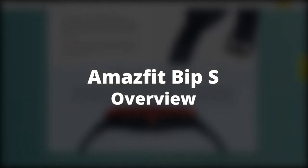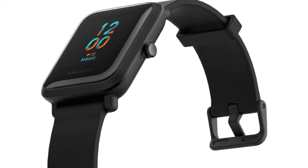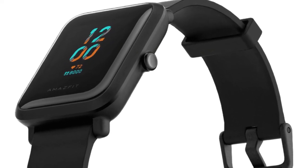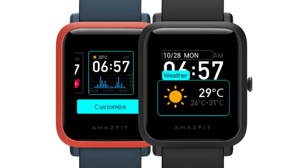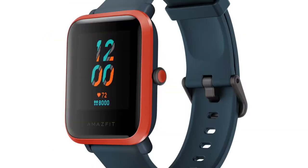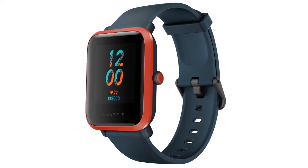The Amazfit BIP-S is a lightweight device with features that make it more powerful in performance compared to its predecessors. To begin with, it has a long battery life that can last up to 40 days depending on how it's used.